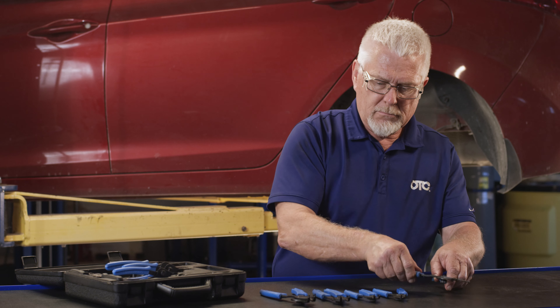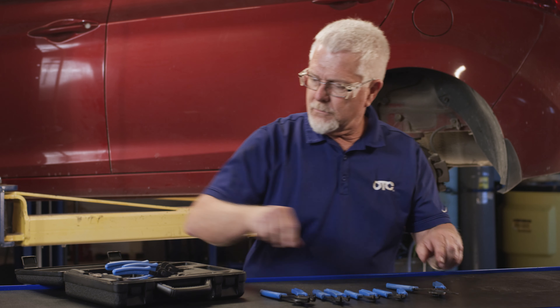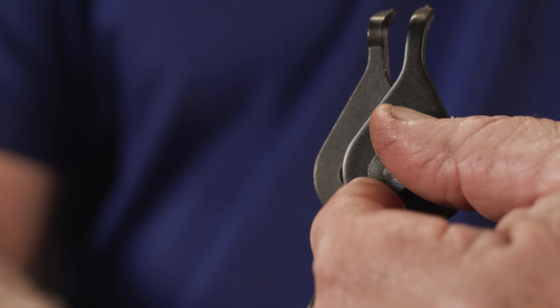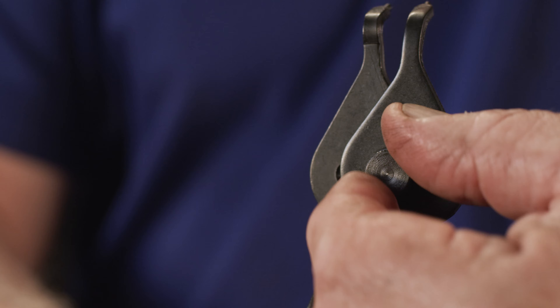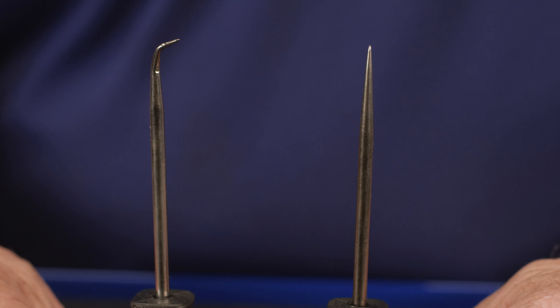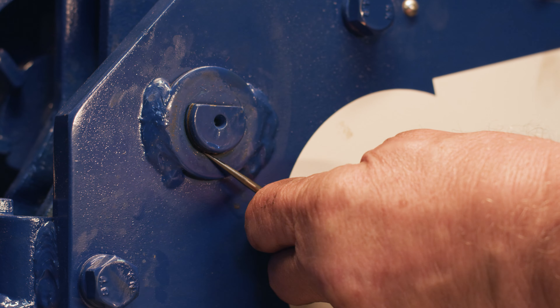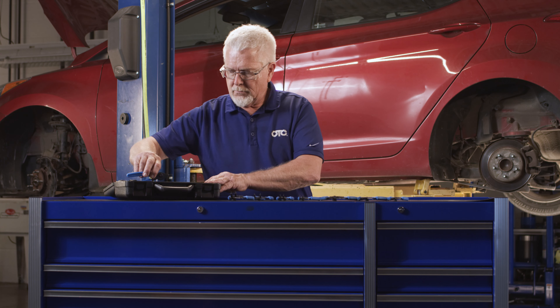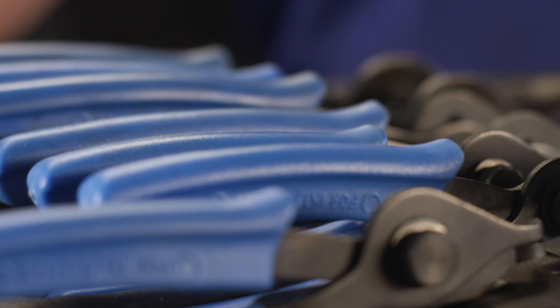Every pair is reversible for both internal and external snap rings without trekking back to your toolbox. The threaded thumb screw locks into place for a sturdy grip on snap rings, and a pair of picks are included to clean out snap ring grooves and remove old seals. We built the kit for daily work, and that's something your hands will thank you for every single day.